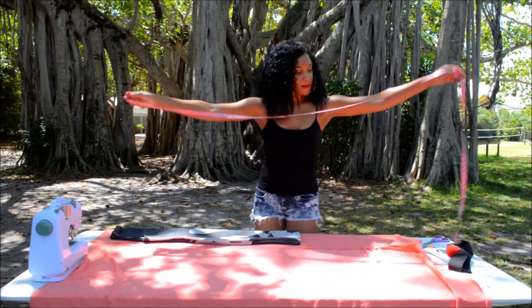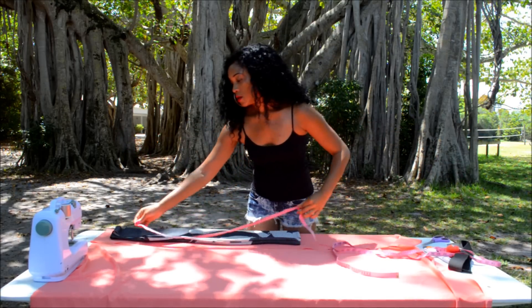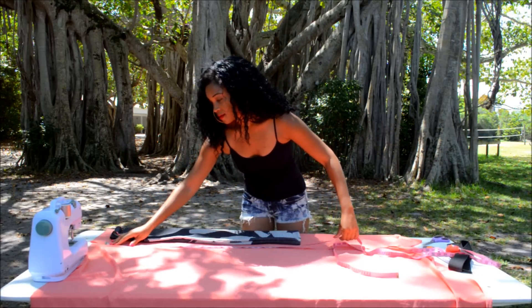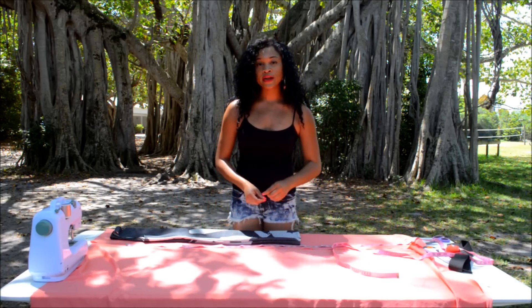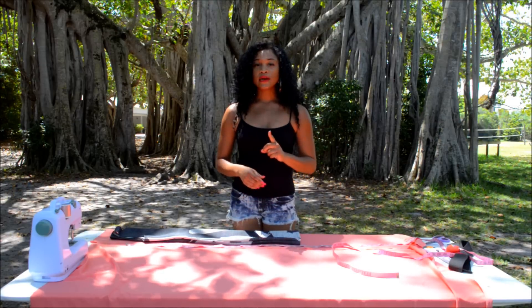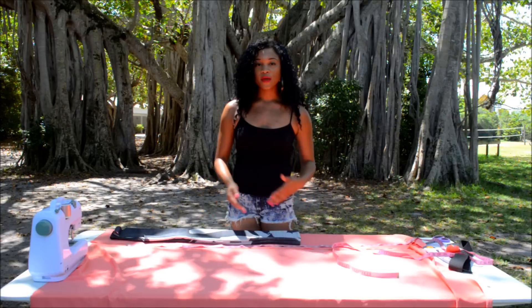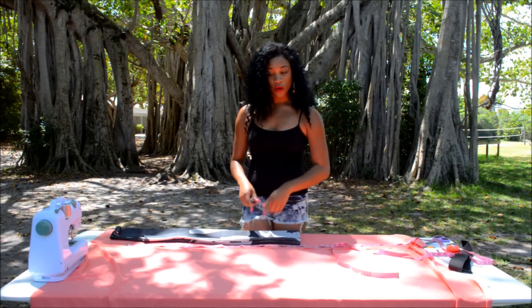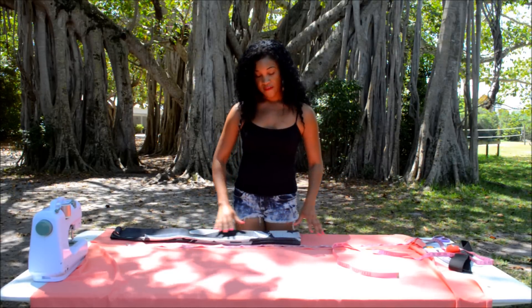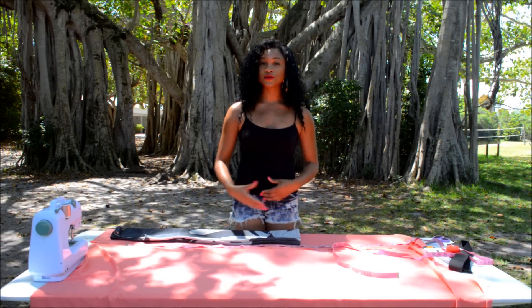I'm going to lay my measuring tape along the side and cut down about 44 inches — one inch more than what you want the length to be, because you want to leave room for hemming. Also, when you cut out your fabric, leave enough room for your seam allowance when you take it to your sewing machine.